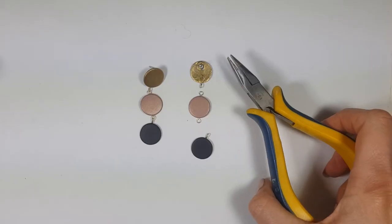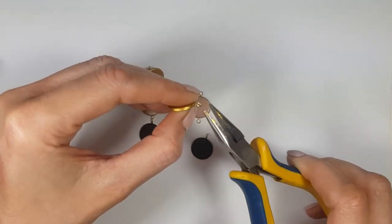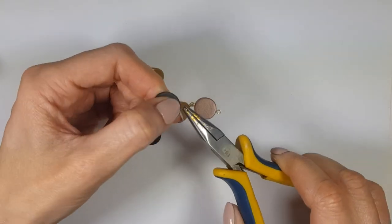Now I'm working with my pliers, putting in each eye pin and then closing it. I'm doing the same thing twice per earring. And yeah, these are the earrings I wanted to share with you!